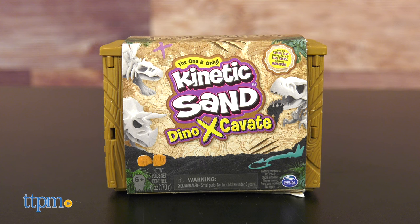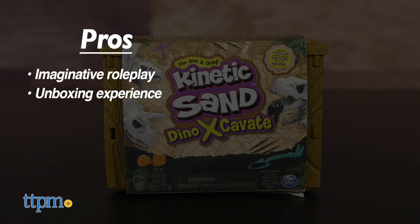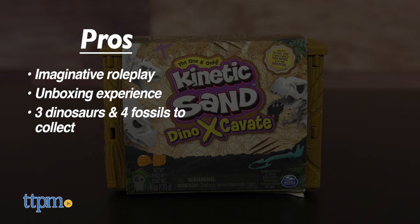You don't have to do much digging to uncover this toy's pros. It inspires imaginative roleplay, it's a fun unboxing experience, and there are three different dinosaurs and four different fossils to collect. I don't have any cons, so I give this 4.5 stars.